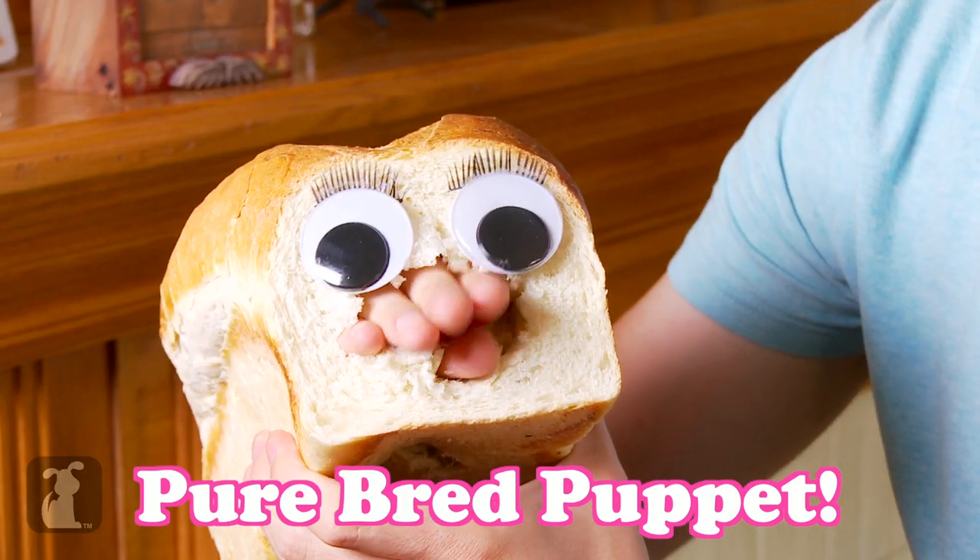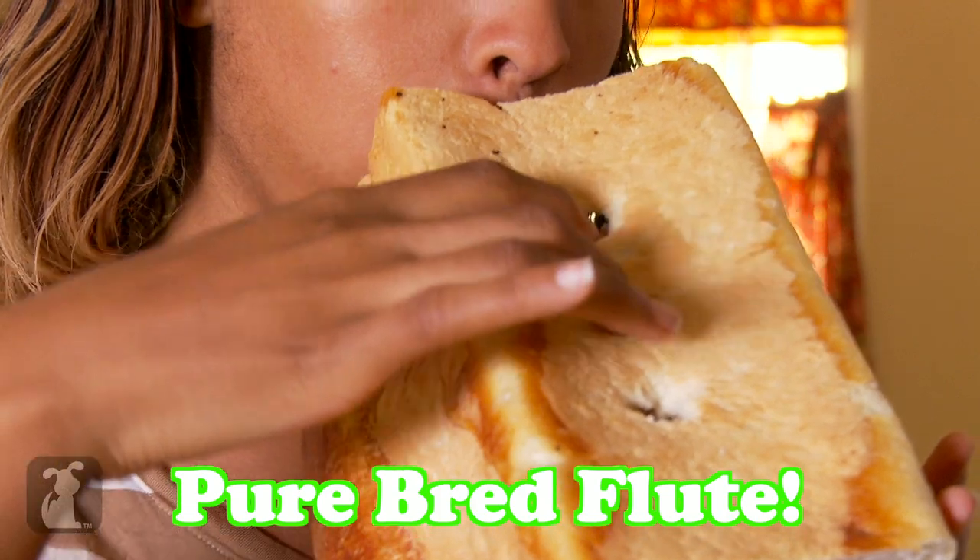Bored with your loaf? Make it into a puppet! Hey hey hey! An RC car! A musical instrument!